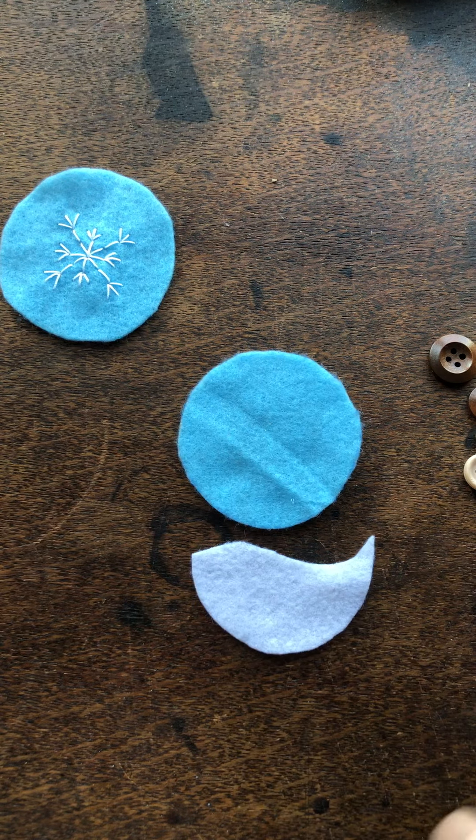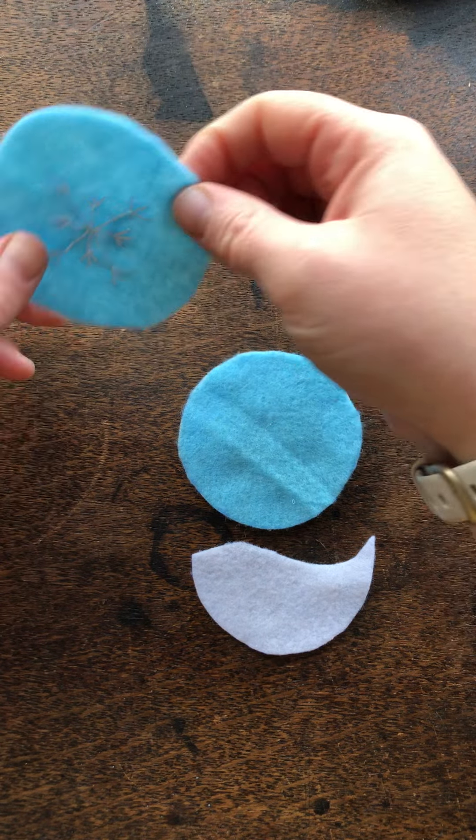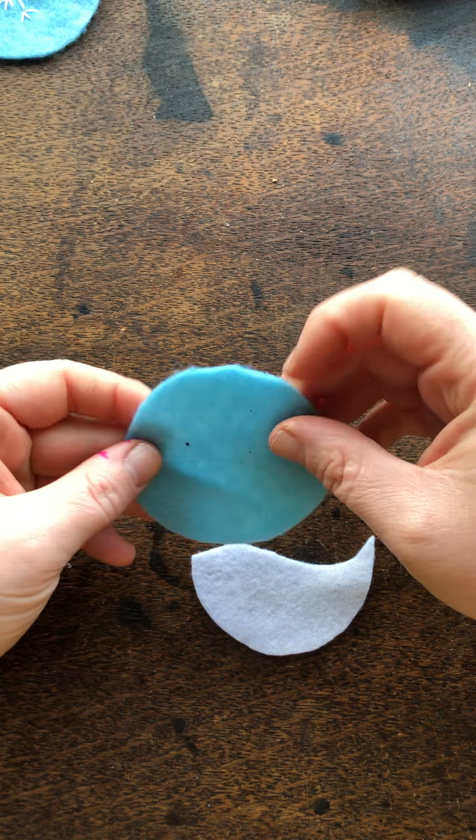It's time to work on the front design of our decorations. I've got my back piece of felt with my snowflake embroidery on it. I'm going to pop that to one side because I don't need it for this part, and I'm going to use my other piece of blue felt.